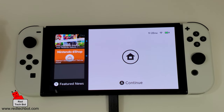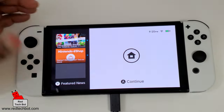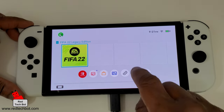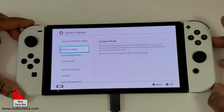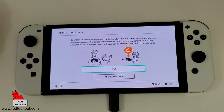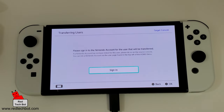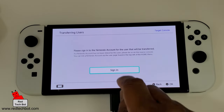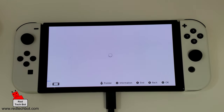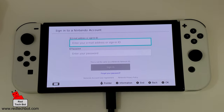Here we have our target console with the AC adapter plugged in. From the home screen, go to System Settings, then Users, and scroll down to Transfer User Data. Click Next, click Next. This time select that it is the target console. Now I have to sign into my Nintendo account, so I'll sign in using my email address. Let me sign in right now and then we'll continue the video.